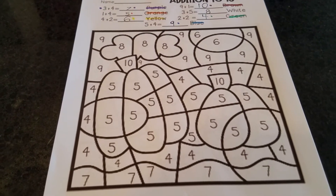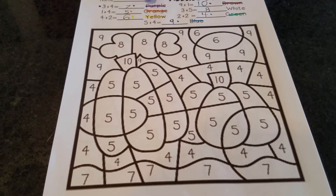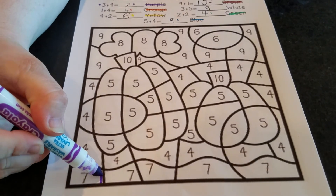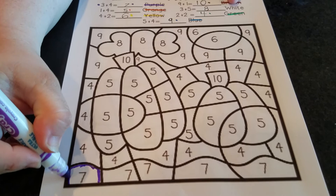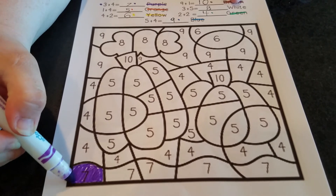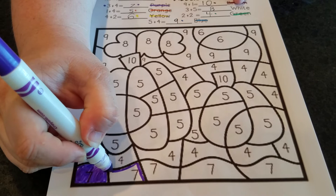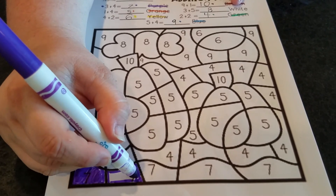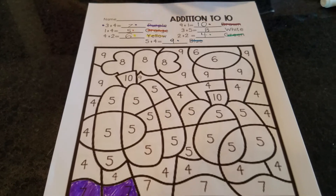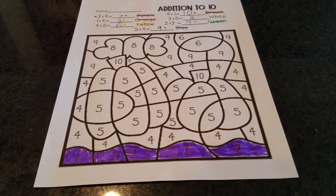Now we're going to go on a number hunt for sevens and color them purple. I'm going to find on my paper number seven. Here's a number seven. Remember you need to stay in the lines — if we go outside the lines it's going to hurt the other colors. You want to color the entire area that number is in, not just over the number. Here's one more seven. I finished coloring all my purple sevens — did you finish too?